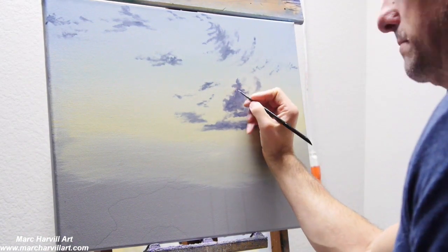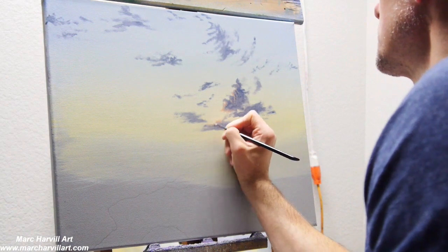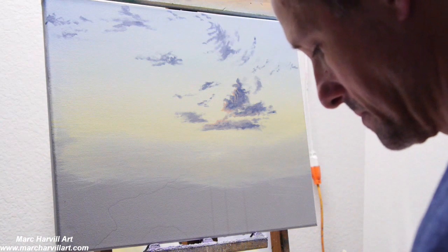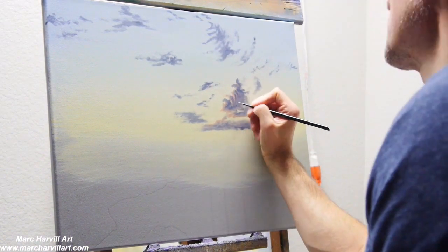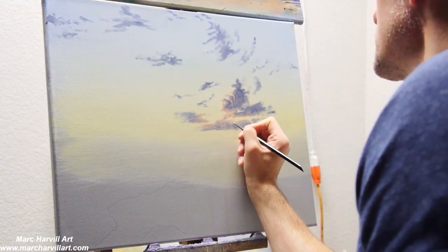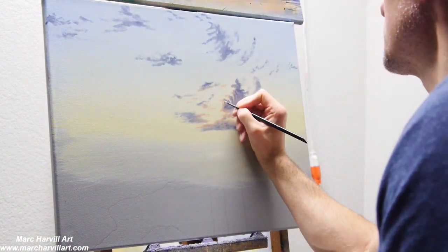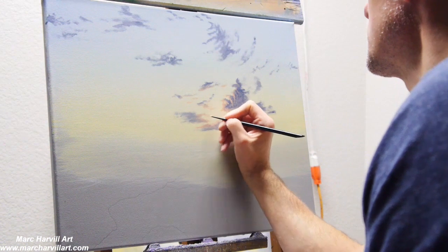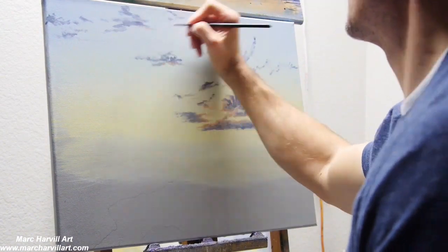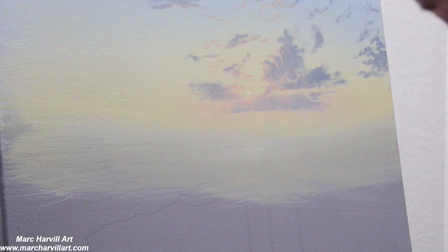Making sure it's kind of soft and I don't have a whole lot of paint on the brush. Now I've mixed a nice orangey-gold color with yellow, orange, and a little titanium white, and I want to start to create a little bit of reflective light casting on some of these clouds. I'm using a small round brush, paying attention to detail, taking my time, and really trying to form these clouds.